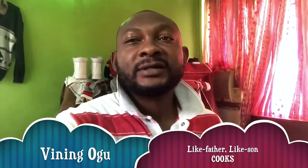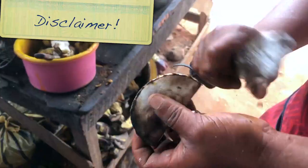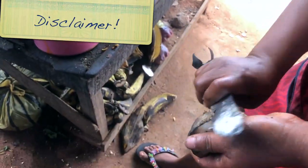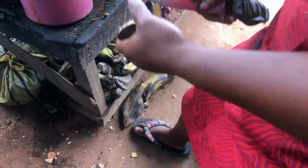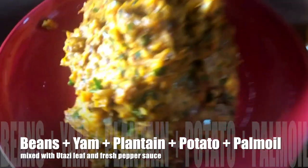Welcome to my cooking channel, Like Father Like Son. I'm your local chef Vainenogo. For today, I'm not the one that is going to prepare it — I only saw it and I got fascinated, so I said let me have a taste, and I decided to share this video with you guys. What is this? What is this?